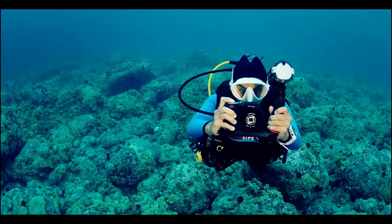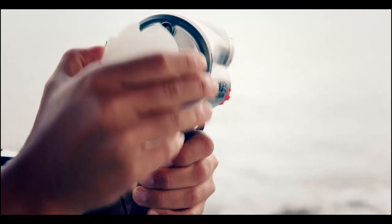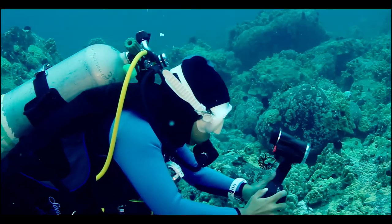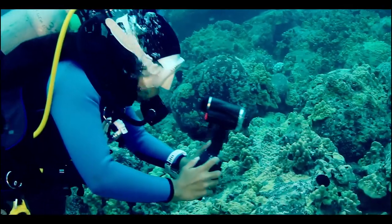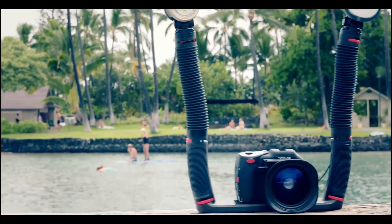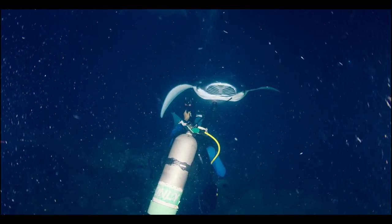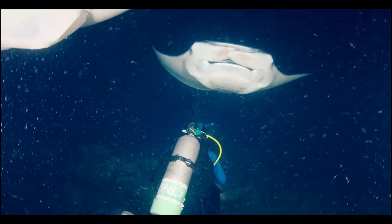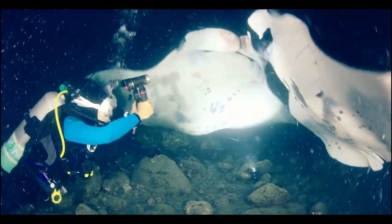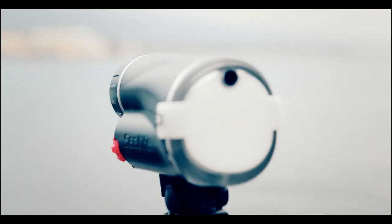First up is the SeaDragon flash, reducing backscatter and producing rich, deep colors in underwater photos. The SeaDragon flash is compatible with all underwater cameras, including all SeaLife models. Variable power adjustments and large controls make it easy to fine-tune brightness, while leaving the flash in auto mode automatically adjusts brightness for optimal exposure. The included snap-on diffuser helps prevent hot spots and keeps your subject evenly illuminated.